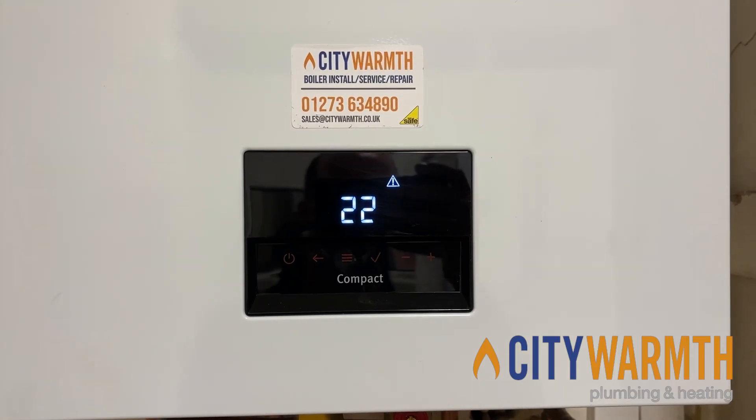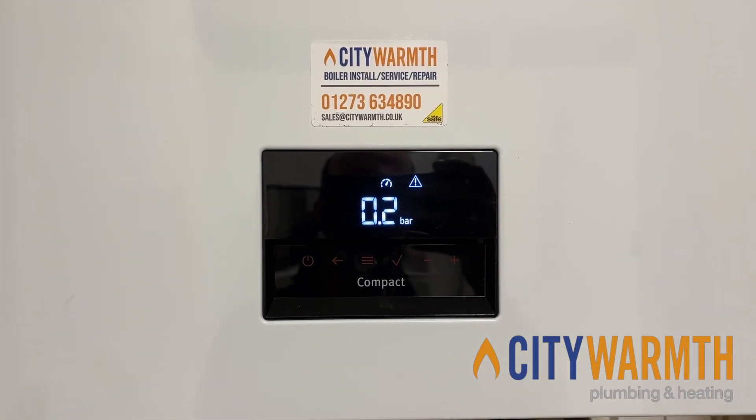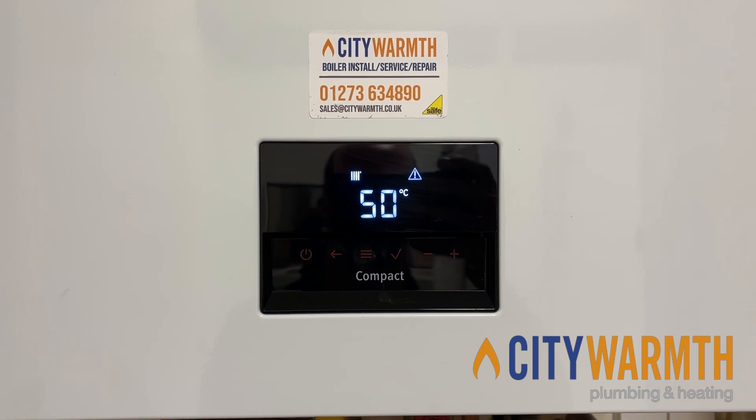It's really quite simple and straightforward how to top up. Here's your F22 flashing — that's the fault code for low system pressure. Then it shows you the pressure the boiler is at and the core temperature of the boiler.